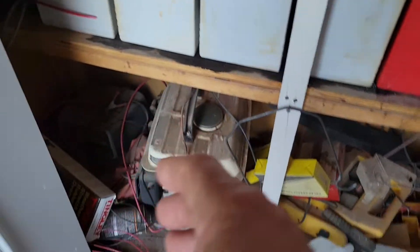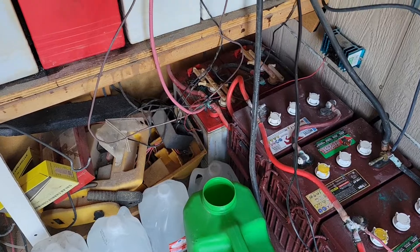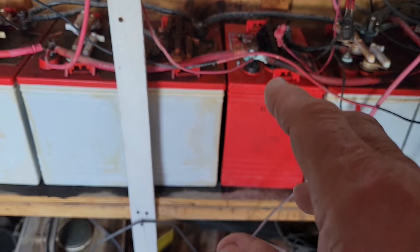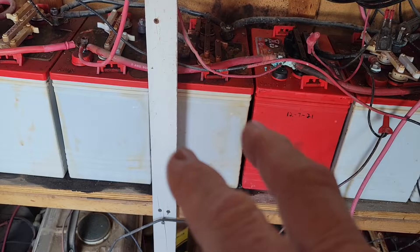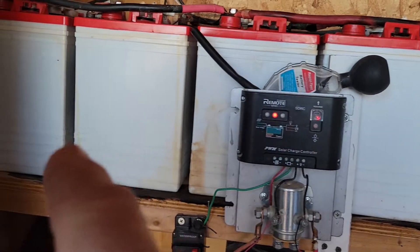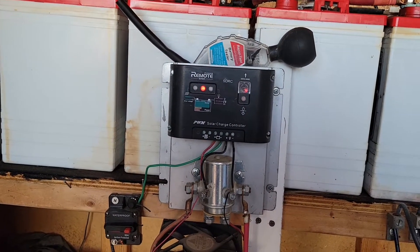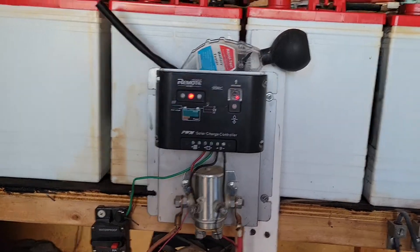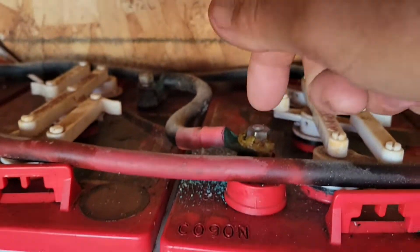All these batteries together still equal only a 12-volt system. I have two 6-volt batteries each tied together in series — positive to negative — and those two together make one 12-volt battery. These are 232 amp-hours each, but when you tie them in series you don't increase the amps, only the voltage.